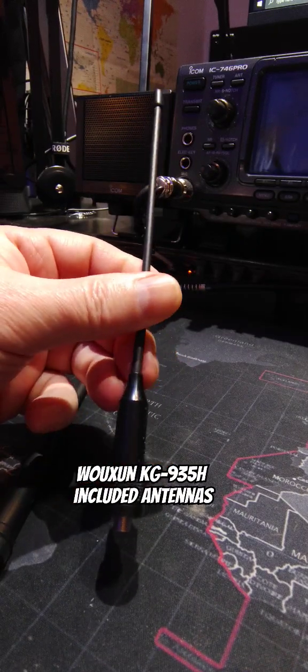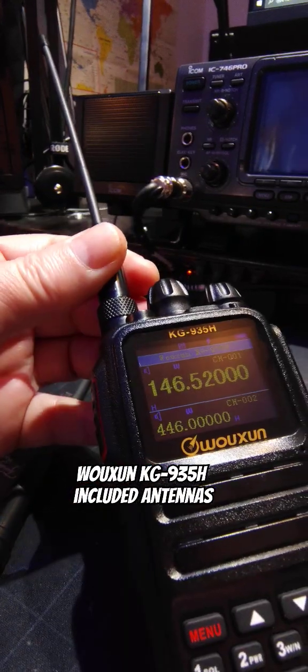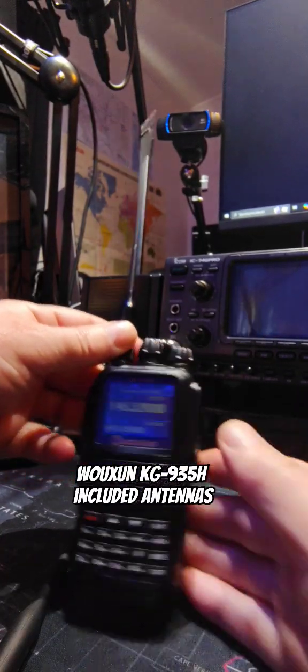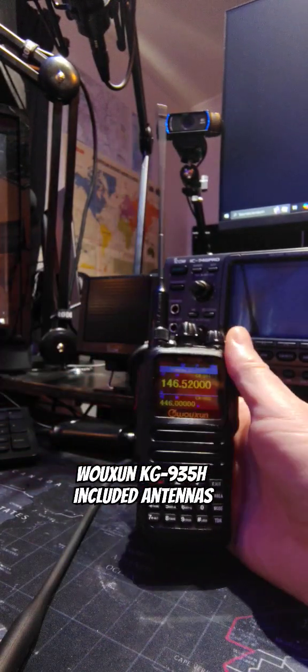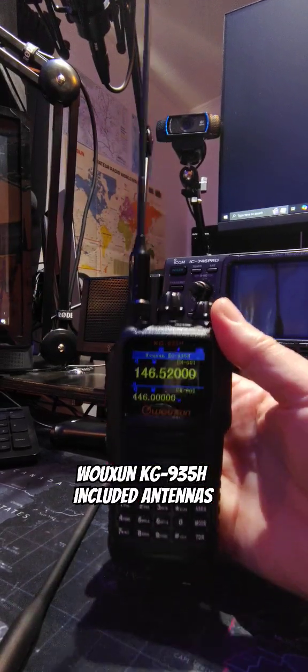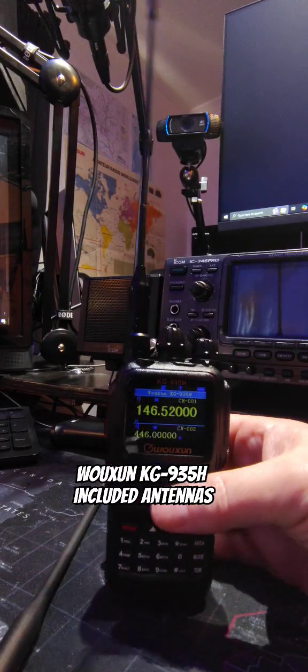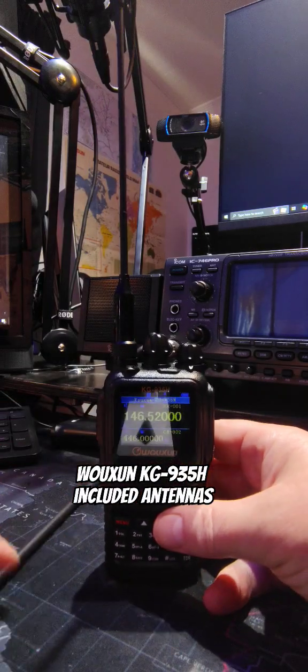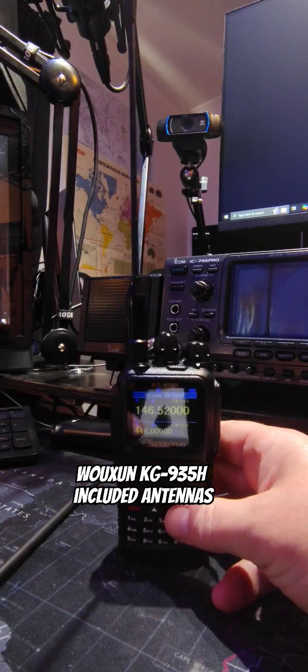Let's look at the radio with this on. There she is. I dig it. I don't do a lot of 220, but I might have to with this radio, see what I can do out there with it. But yeah, both antennas come with the radio.